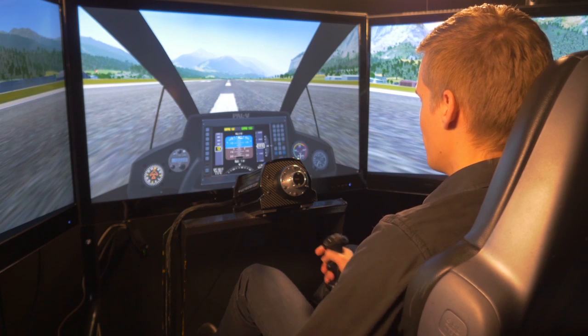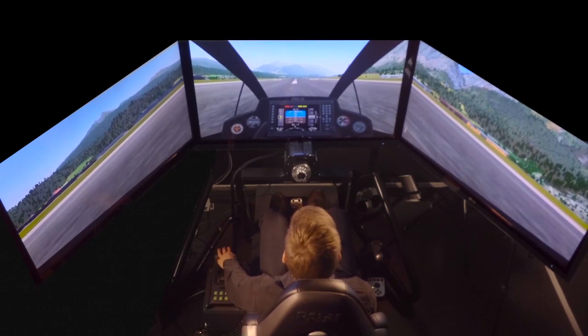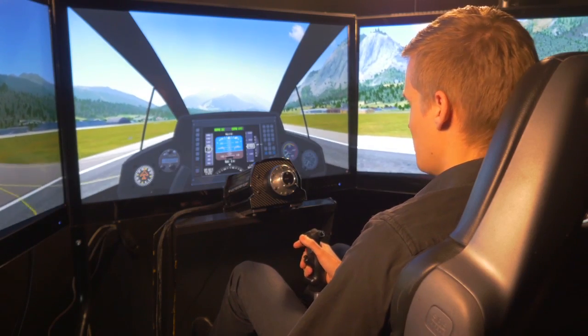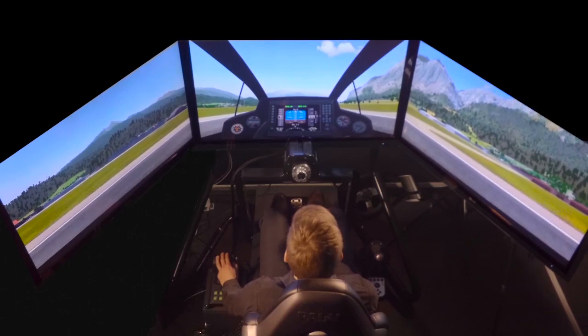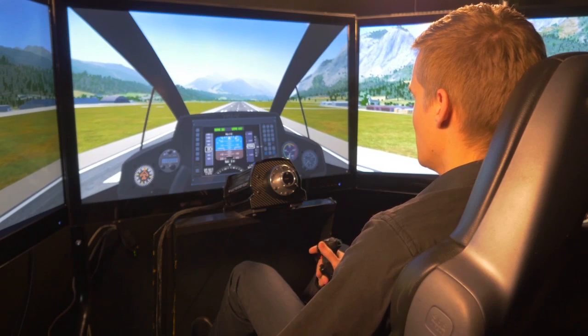We'll now restart the engine. So let's take off again and I'll show you the slow flight and I'll show you how maneuverable the PAL-V is. Because you don't have a stall speed, you cannot fall out of the air like a fixed-wing airplane. You don't have to worry about stalling at all.